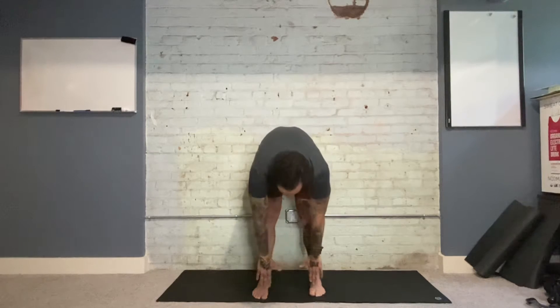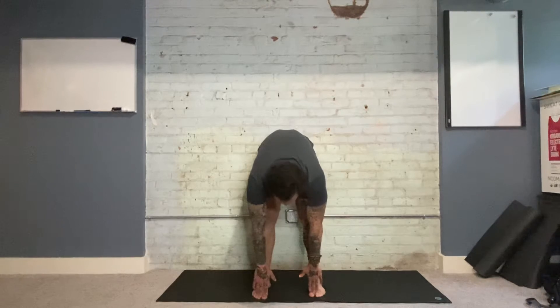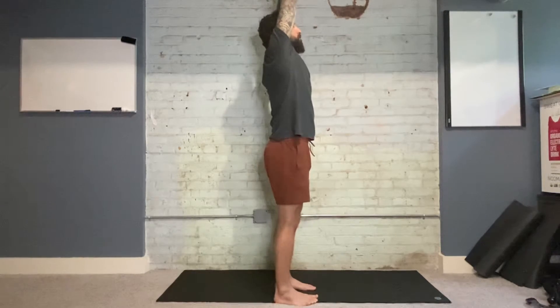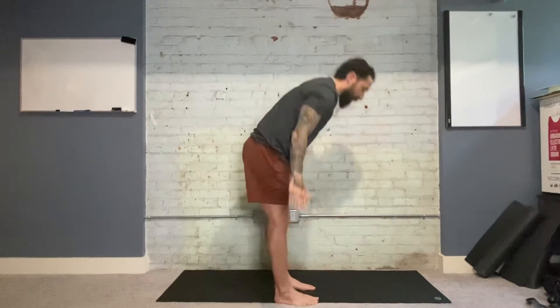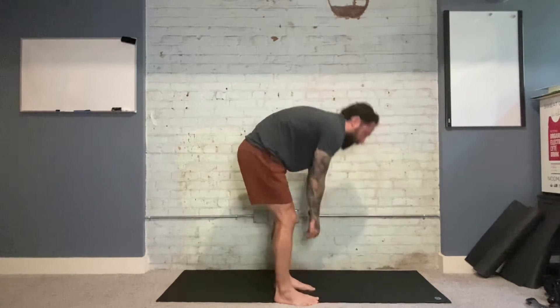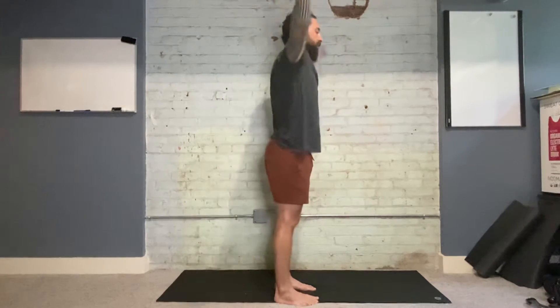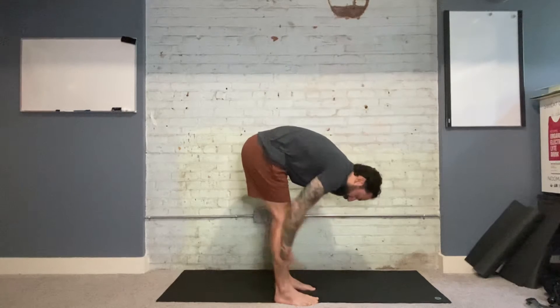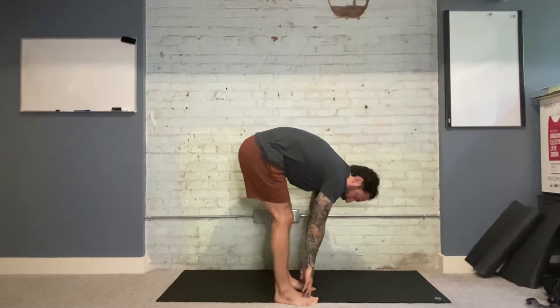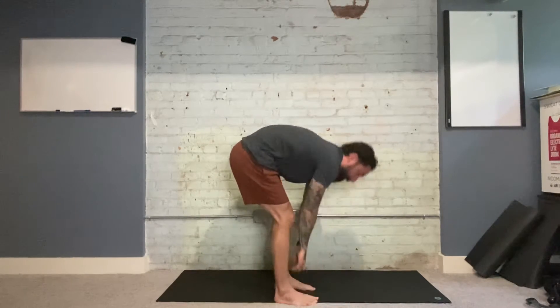On our exhale, we're going to start some sun breaths. We're hinging at the waist, dropping the fingertips down towards the toes, keeping the knees lightly bent, and inhaling all the way back up. Find as much length on the way up and as much of a fold on the way down. You can bend those knees a little bit more to deepen the fold — the straighter your legs, the more you'll feel it in your hamstrings, especially towards the lower part. The more you bend, that stretch moves up towards the glutes or the upper end of the hamstring.